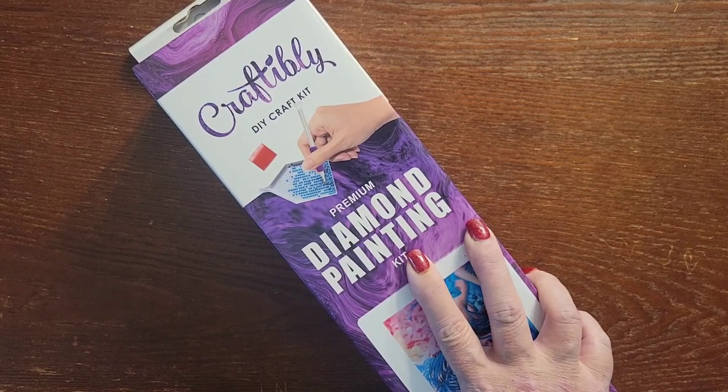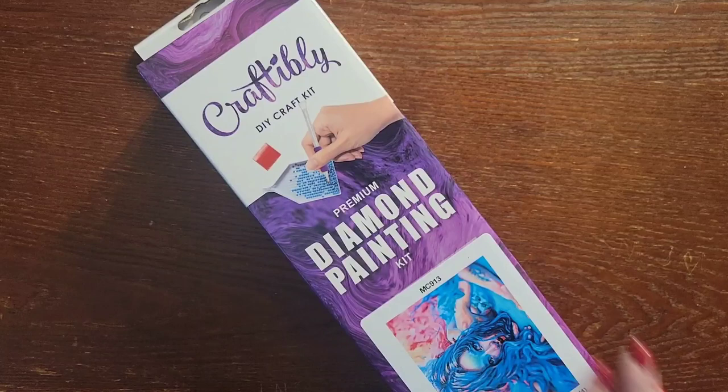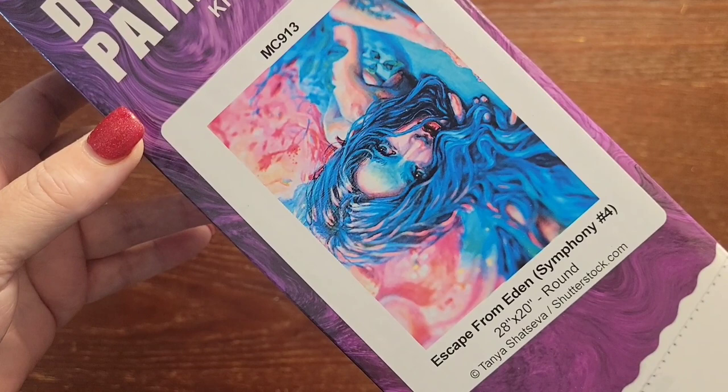I got two of them and I'm going to show you one of them today. It is called 'Escape from Eden' by Tanya Shatzeva.